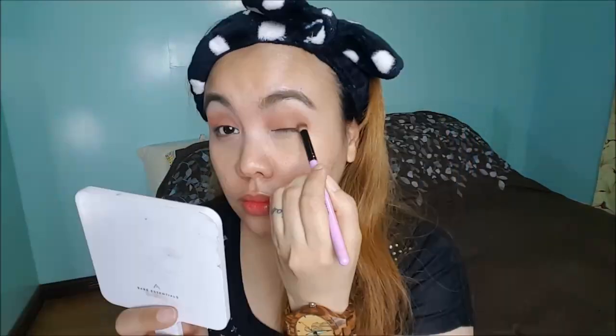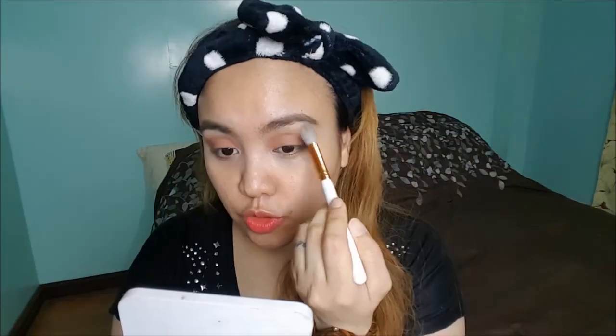The next color I'm going to take is the brown shade. In person it's like light brown, but I don't know why it's not visible on camera. So I'm just going to blend out the outer edges.